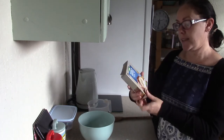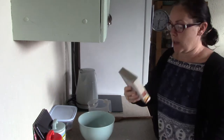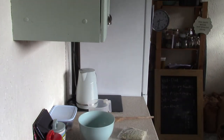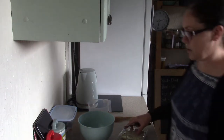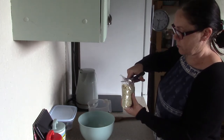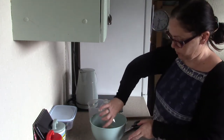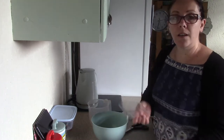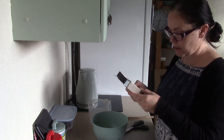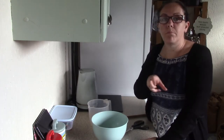I've just boiled the kettle and this sage and onion stuffing mix was 32p from ASDA. Get the stuffing into the bowl. On the packet it says to add 400ml of boiling water but I'm not going to use that much because I don't want my meatloaf too soggy.